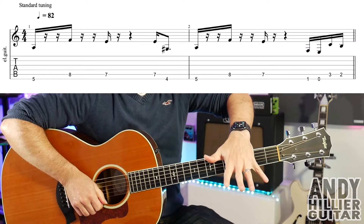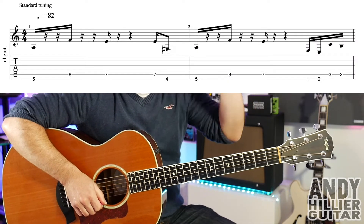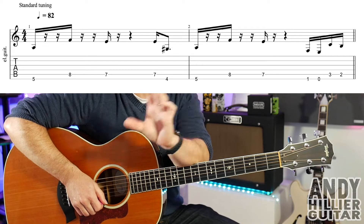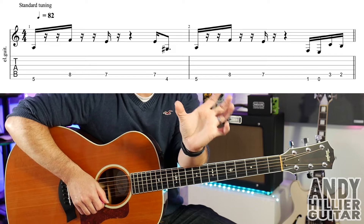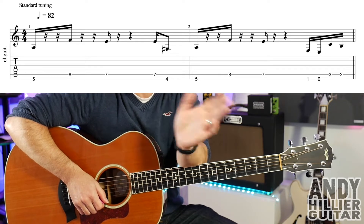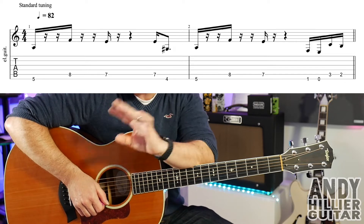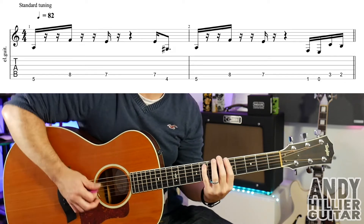My guitar is in standard tuning. Now the song basically goes around a four bar pattern, but it starts with the second two bars — hopefully it'll make sense. So there's a two bar intro, which is this line, and then it goes on to the next line and keeps repeating that next line throughout the rest of the song. So this first intro sounds like this.